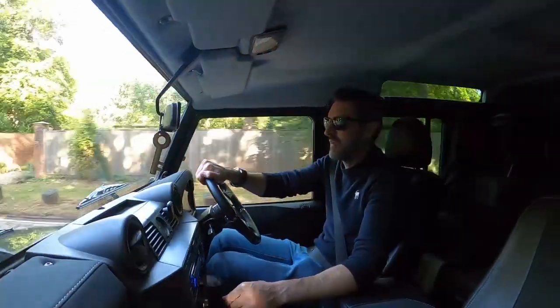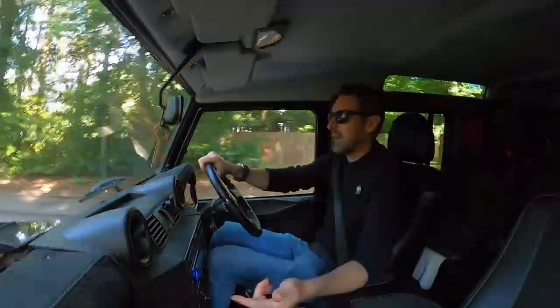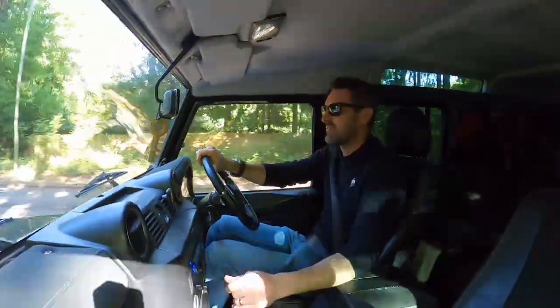You usually have to wrestle it just to drive it anywhere. And one of the most important things I've done was to get it remapped, because these things are traditionally farm vehicles.